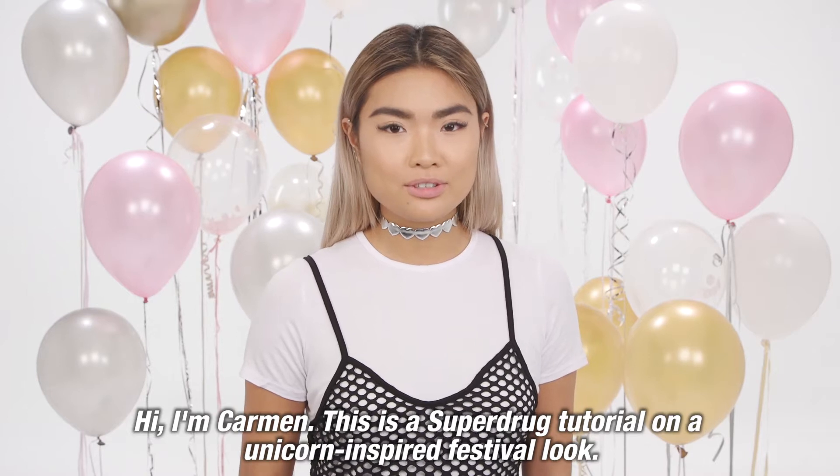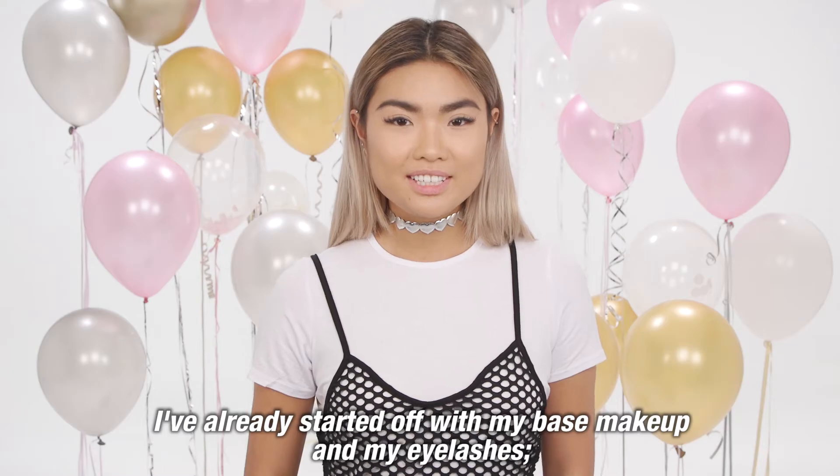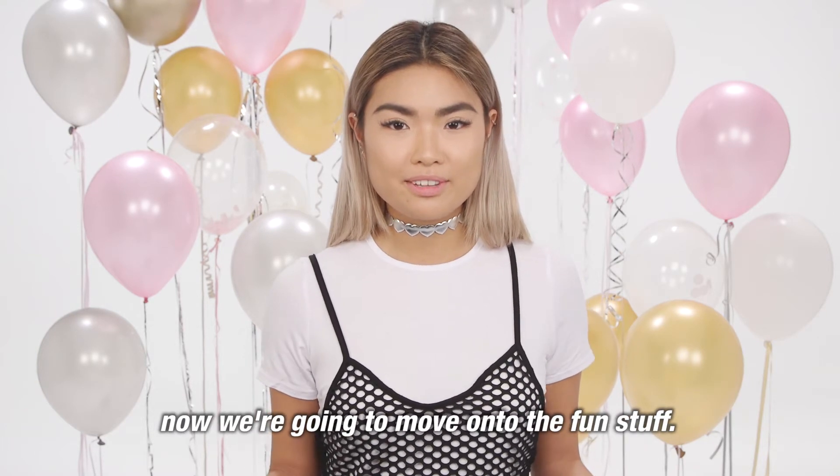Hi, I'm Carmen. This is a Superdrug tutorial on a unicorn inspired festival look. I've already started with my basic makeup and my lashes, and now we're going to move on to the fun stuff.